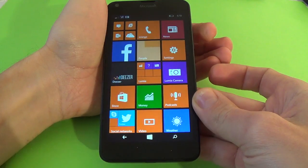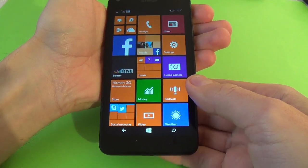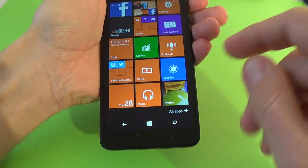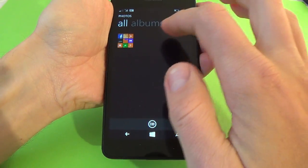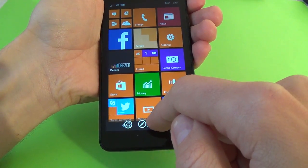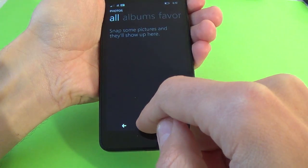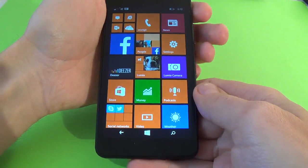This is the first print screen and if you go to the photos, you see here the photo. And now there is no photo.